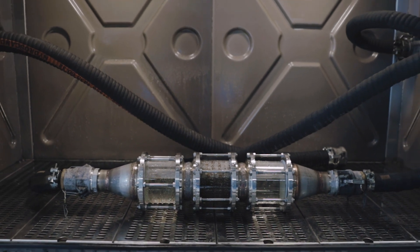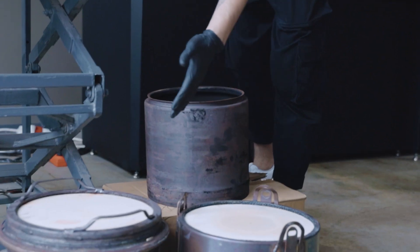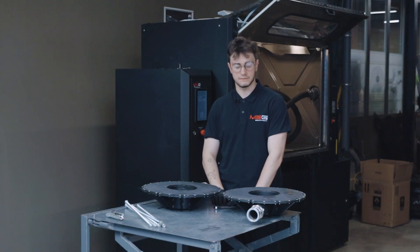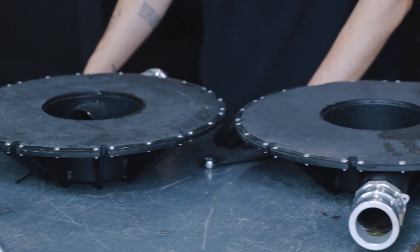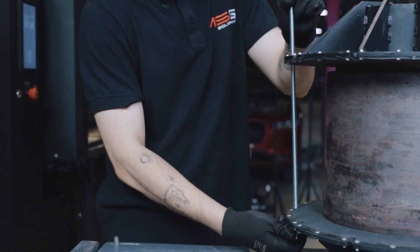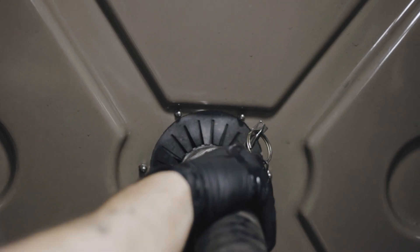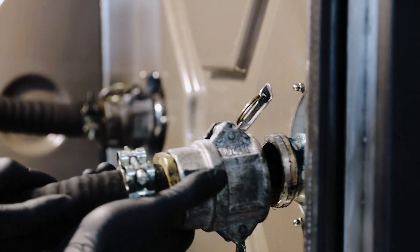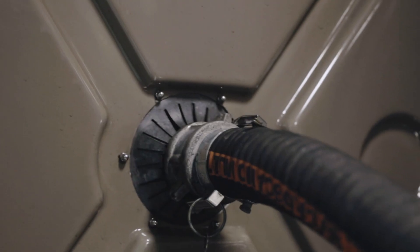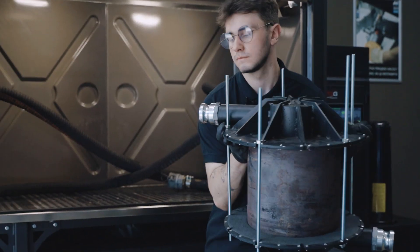It should be noted that we do not use any detergents when washing the filter in our stand. We have DPF filters from Volvo, Mercedes, and Scania. Now we will connect the DPF filter from Mercedes. We install fittings to connect the filter to the stand, then install the filter and connect it to the drying pipe.